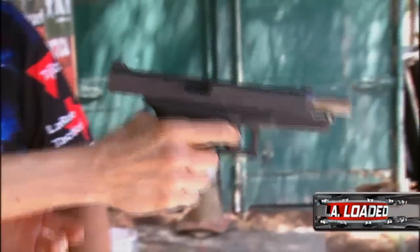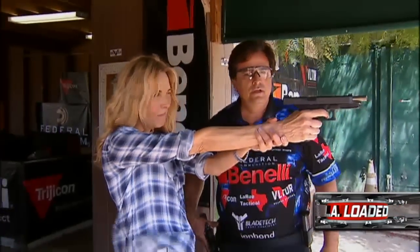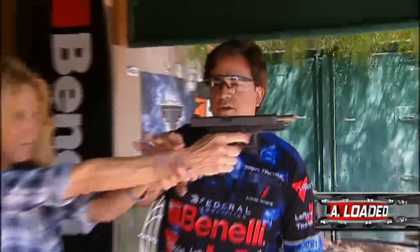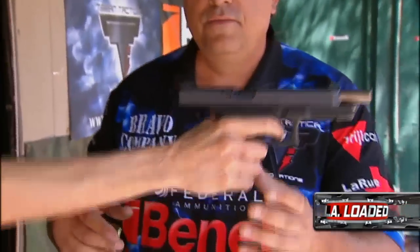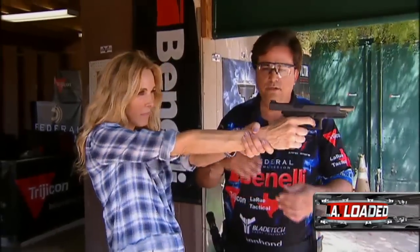Before we start shooting, Taron wants to see Alana's stance. That's pretty good — you've got the Dirty Harry grip going on. Dirty Harry did that in Dirty Harry, it was pretty cool. But to make it a little bit easier, I just do it to steady, make sure my arm is steady. And he offers his suggestions.